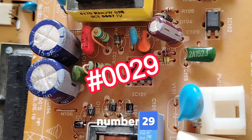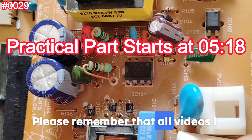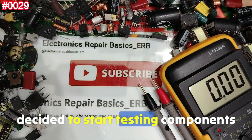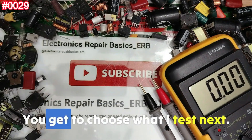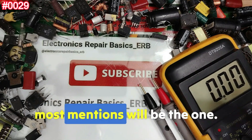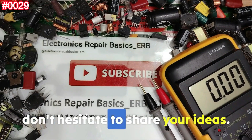Welcome to episode number 29, where we dive into Mylar polyester capacitor testing. All videos I make are based on your comments and requests — that's why I test components based on what you suggest. Just leave your suggestion in the comments, and the component that gets the most mentions will be what I test next. I read all your comments, so don't hesitate to share your ideas.